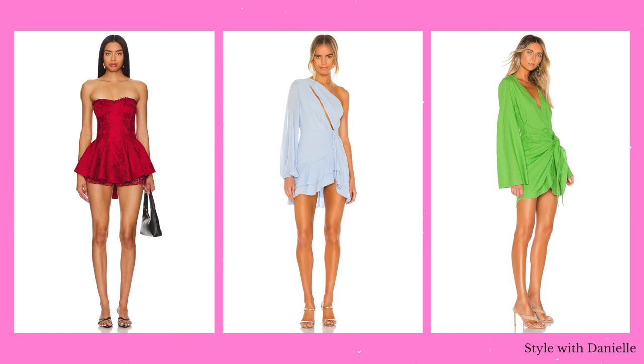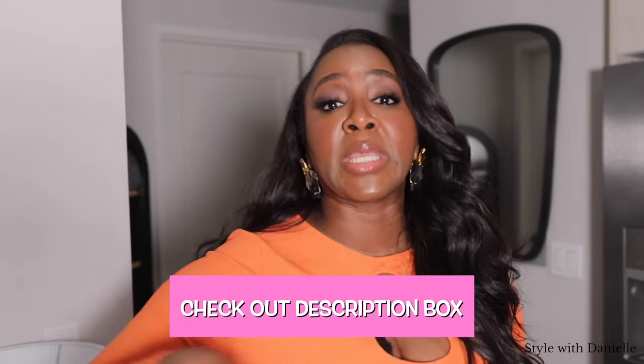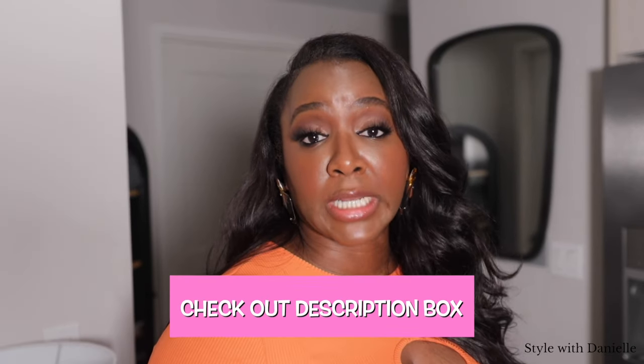These are dresses that you'll actually get some good wear out of and feel amazing in. You'll actually be like, excuse me — you did not tag me in that photo because I'm looking good in that dress, tag me in that photo. That's what we're going to be talking about here in this video. I've picked out a couple of dresses that I'm going to mention, but also there will be additional ones listed in the description box, so make sure you check that out.